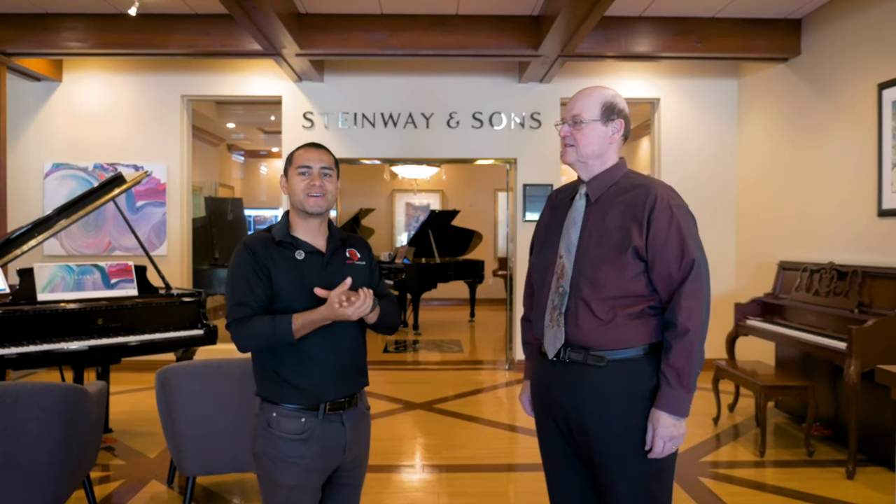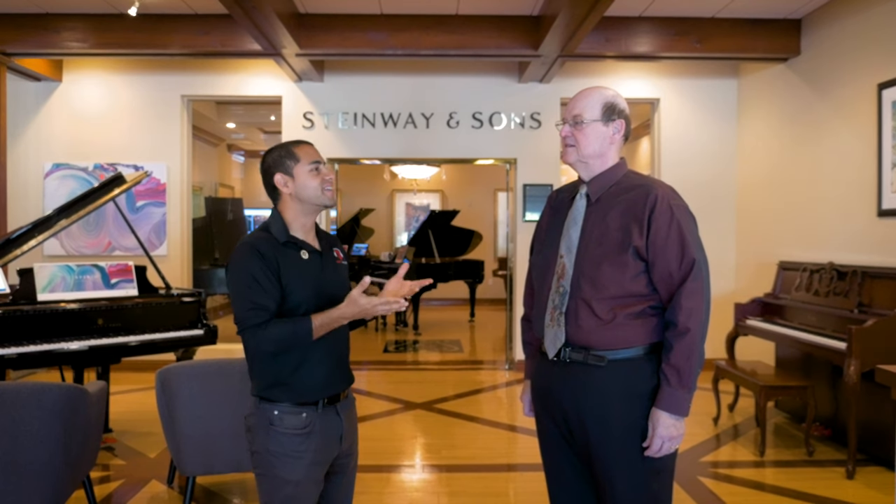Hello everybody and welcome to The Backstage. My name is Tom Lely with Music Compound and today I'm joined by Clark here at Pritchard's Piano.